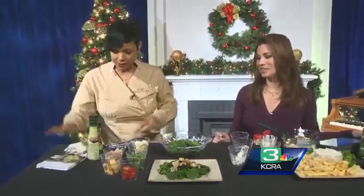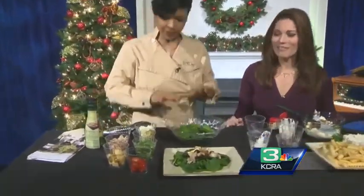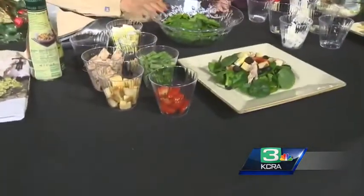This next dish is a little healthier and greener — healthier, greener, delicious. This is our Slamming Salmon Nicoise Salad. I love all of these names! Slamming Salmon.